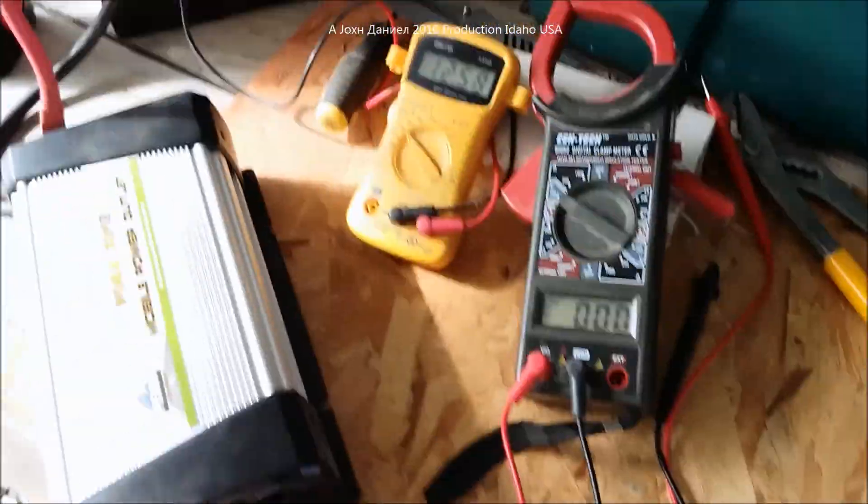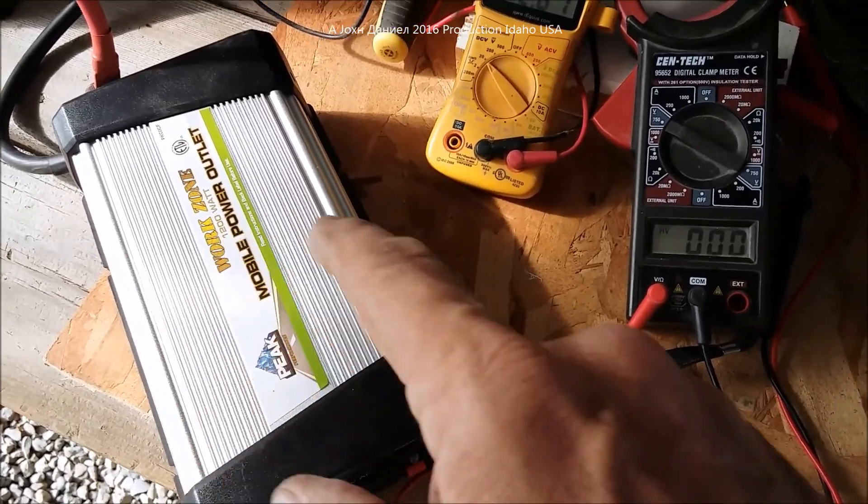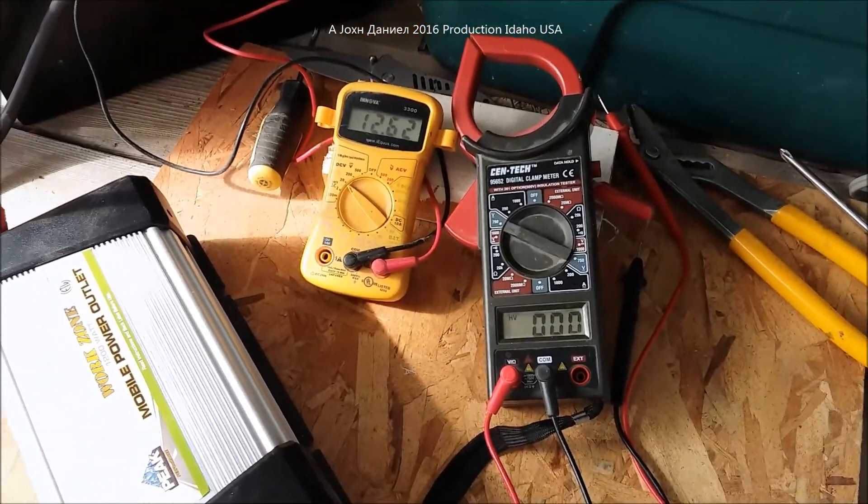The resistive load test was done on both inverters and you saw the results. Look for video four, a breakdown and opening of this inverter so you can see its components. There's your test.